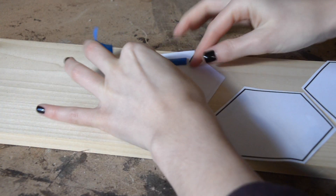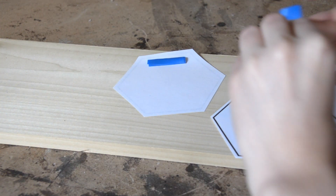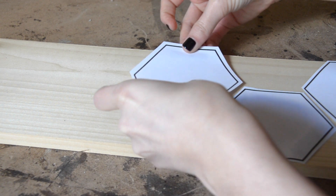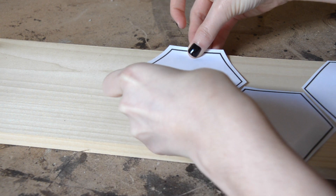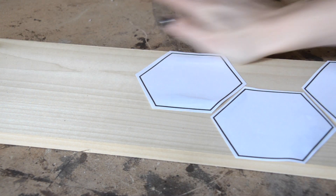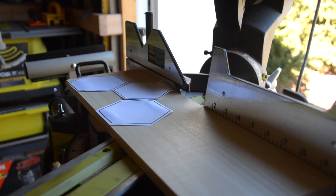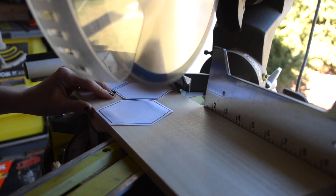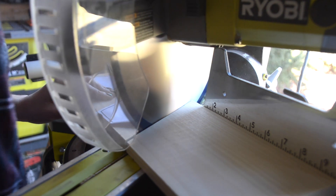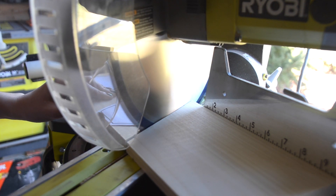Once cut, tape your shapes to the wood. Again, they don't have to be perfect, but try to make them as straight as possible — these will be used as guidelines for your cuts. Next, begin to cut your board into smaller parts by lining up the saw blade with the lines on your hexagons. This will make one even side to use as a guide for later.